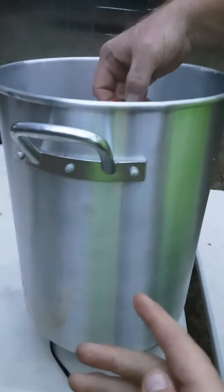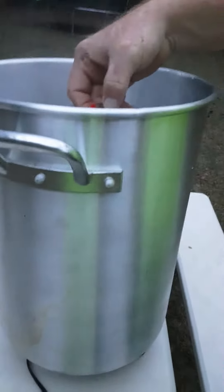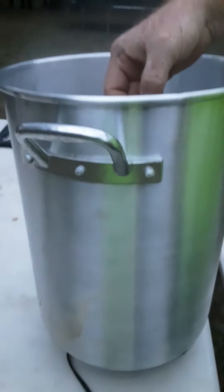Now we got our pot ready. You have to put your water in and heat it up to about 200 degrees.